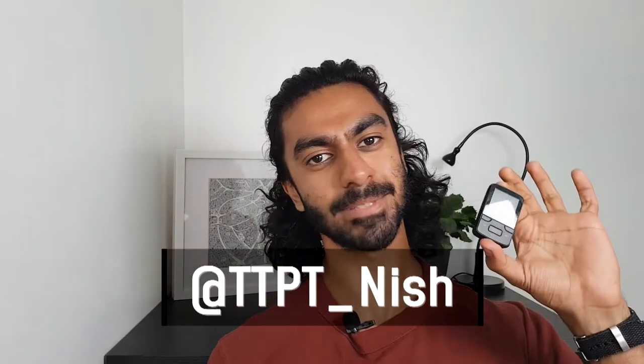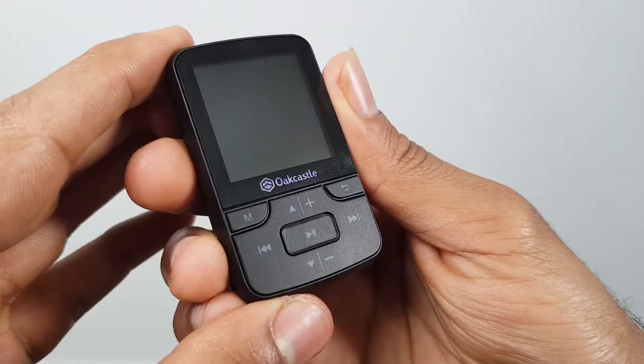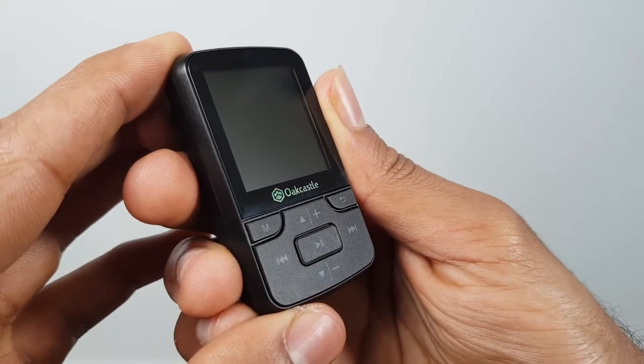Hey, Nish from To The Point Tech here, and today I'm taking a look at this very tiny MP3 player made by Oak Castle. You can pick up one of these for about £20 or $25, but let's get straight into the review.